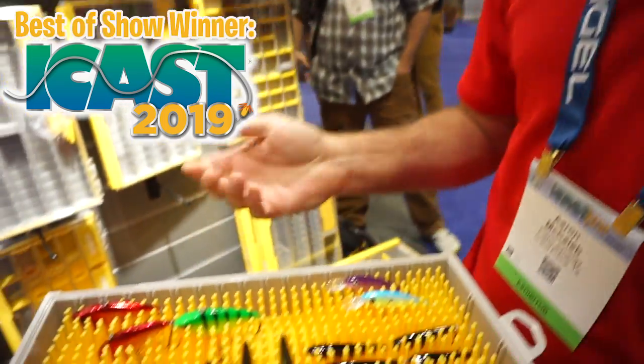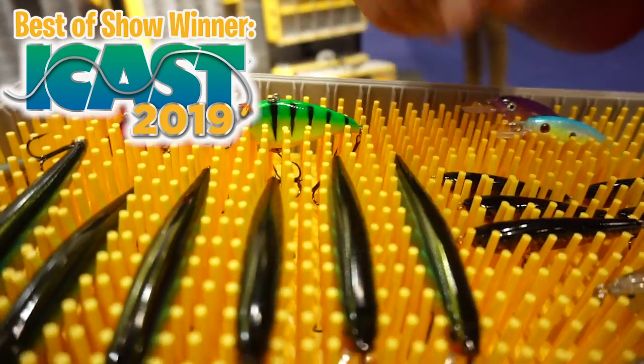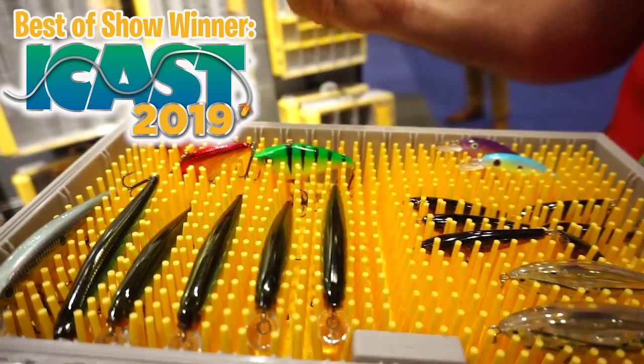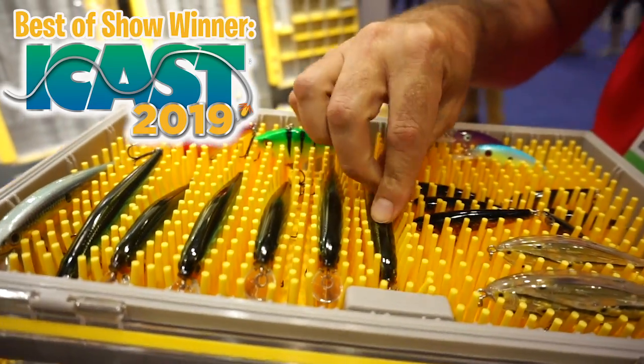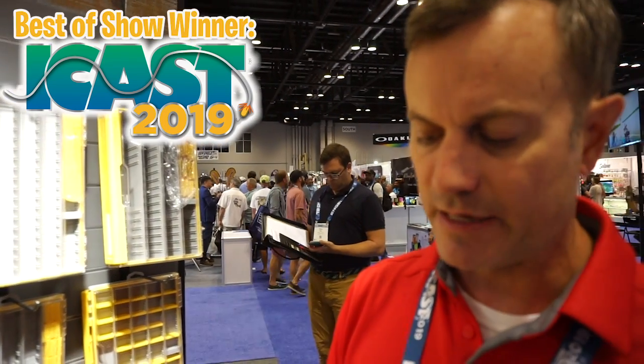With Edge, our engineers came up with a unique solution to keep baits secure using these silicone fingers. The bait literally nests within the silicone fingers — they don't get tangled up, they don't move around, and they don't shake around and beat against each other. Over time, the silicone will begin to take the shape of that bait to really hold it.